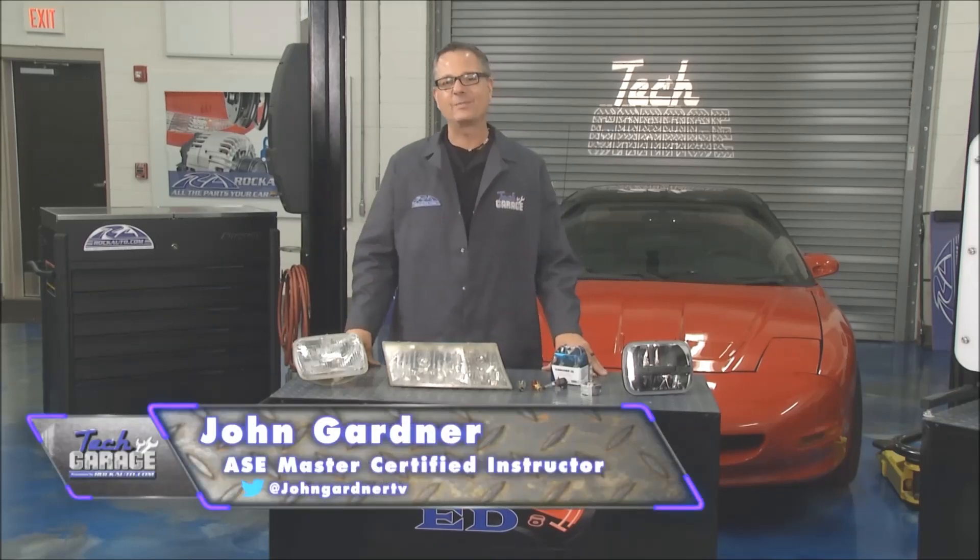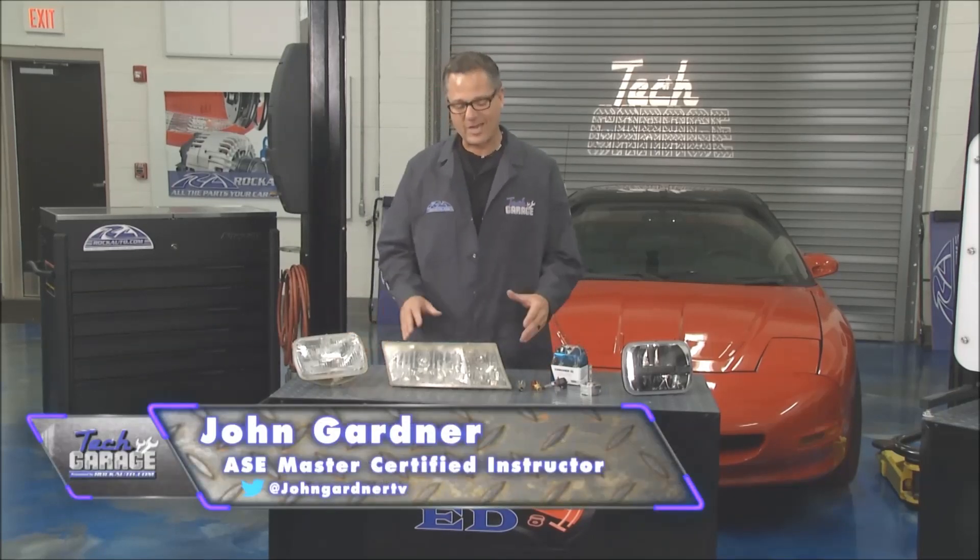Welcome back to Tech Garage presented by rockauto.com. If we haven't brightened up your day already, we're going to right now in the garage. We're talking about lighting, and lighting is a safety issue.